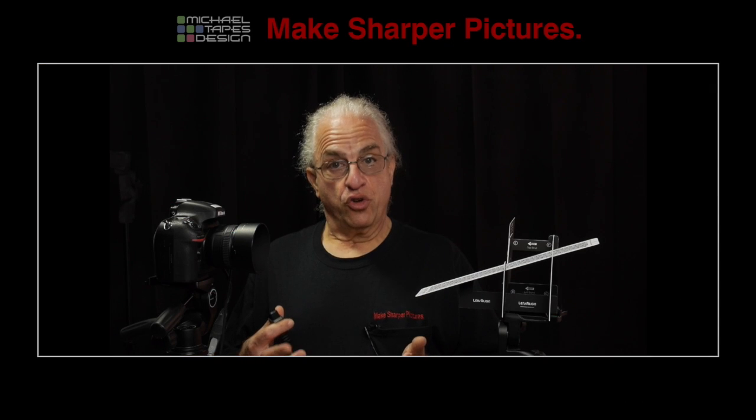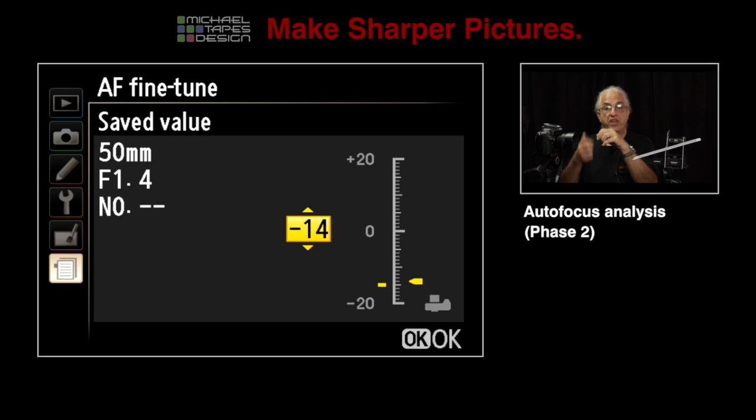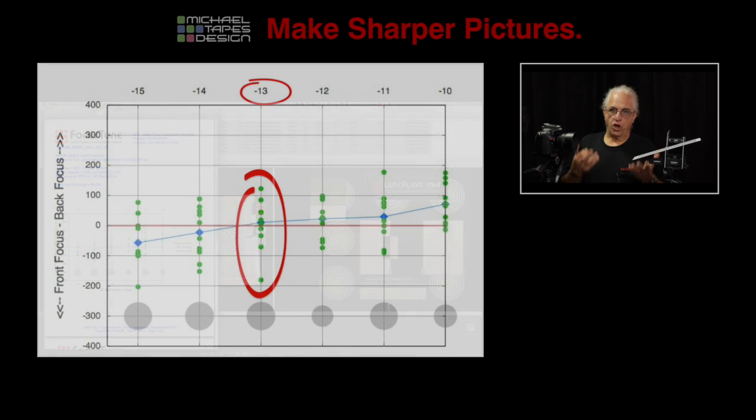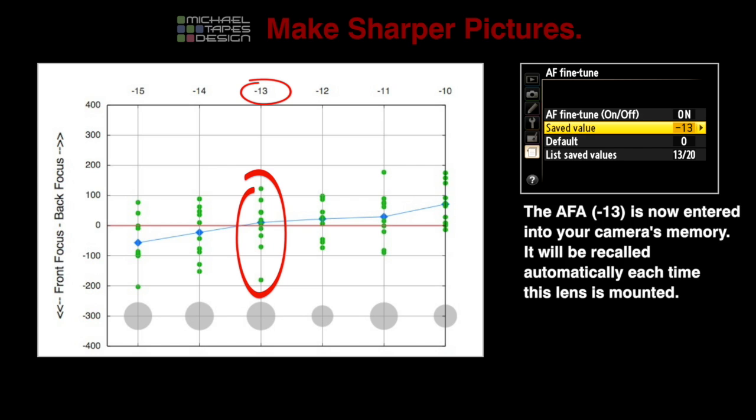So then what we're going to do is come back to the camera and set the autofocus adjustment to minus 15, take five or six shots, then minus 14, five or six shots, 13, 12, 11, 10. We've done that range. Now we feed the files into Focus Tune again, it prints out the graph, and we know the exact number that we want to enter into the menu system for that specific lens.